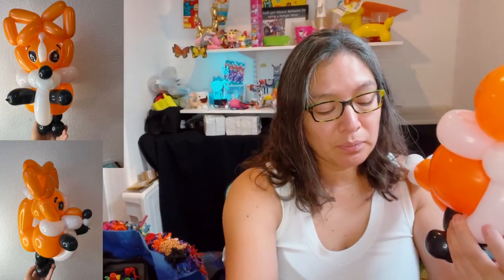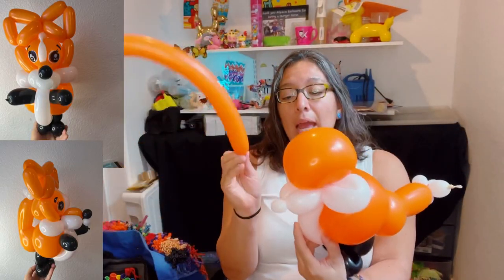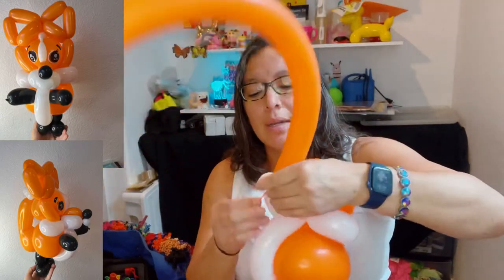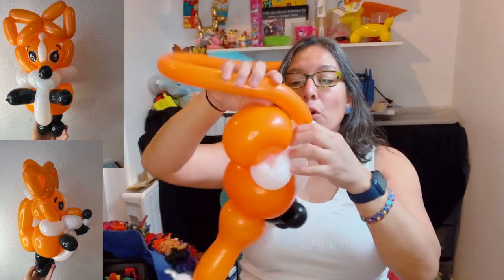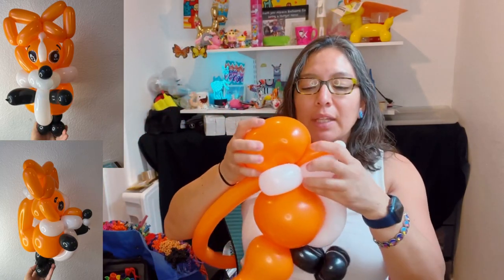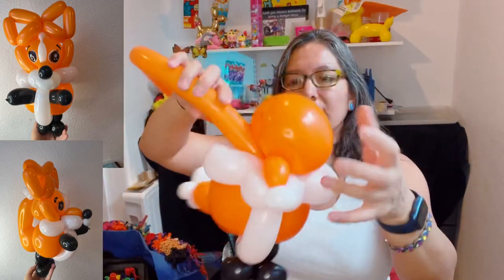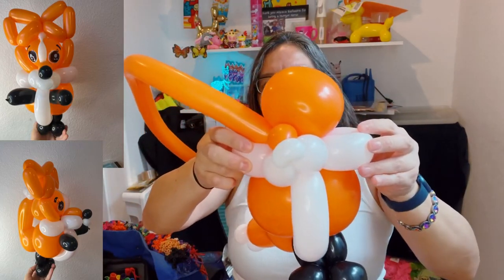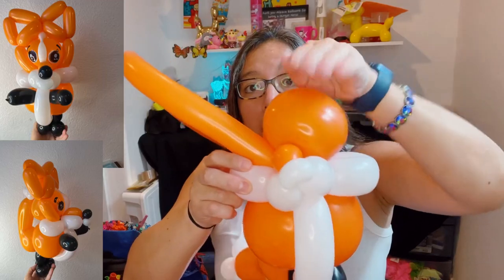Now use the orange balloon — I'm using a 160 Decomex. If you have a 260, great, use it. You're going to start from this pinch twist — attach it there, pass it around, and lock things. Then measure approximately four-finger long or three, and end up here — go around, then end up on one of the sides. You can always open the loops to make it fit better. Now look again at the pinch twist — it's not the wider side, it's just this way.